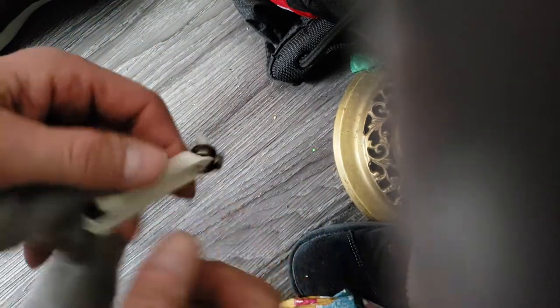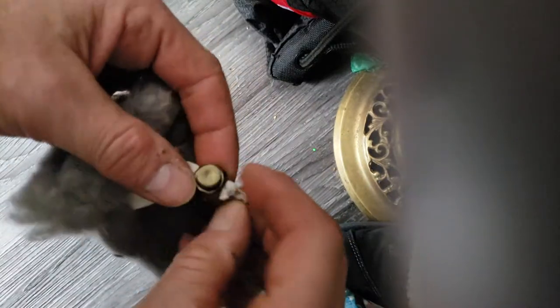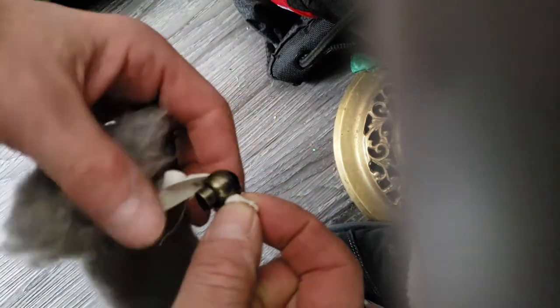To put them on, you stretch it out to the end — there's a knot there to keep them on — then stretch it open to get the dog's foot in. Dante's foot is bigger than Rufus's, so this might be a little more of a challenge to get on.